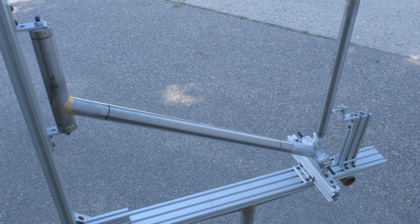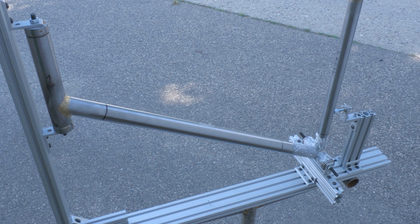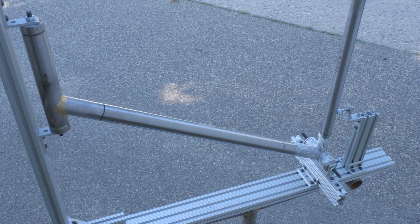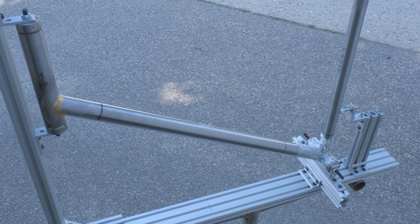A simple beam jig also works well with my process, since I build the frame in a series of sub-assemblies instead of tacking the whole frame all at once. My version doesn't hold all the tubes in place like a professional jig would, but I've been able to work around that.